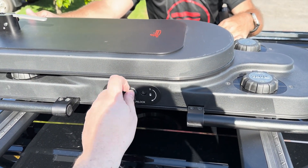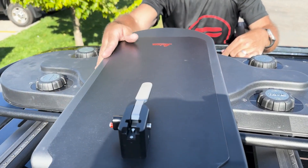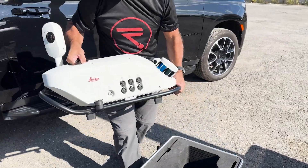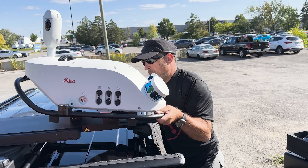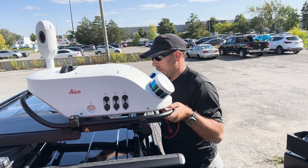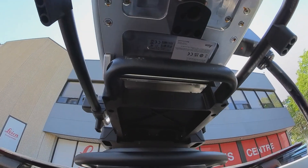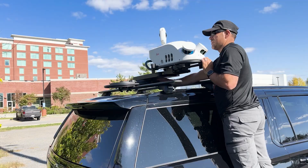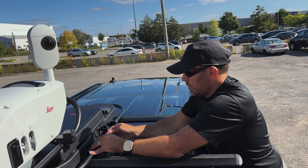When the sled is secure, release the rotation lock and turn the sled 90 degrees. This will allow you to safely and easily lift the TRK100 into position on the sled — it should very simply snap into place. It might seem like a very simple mechanism, but the scanner is very secure. Turn the sled 90 degrees again and secure the rotation lock.